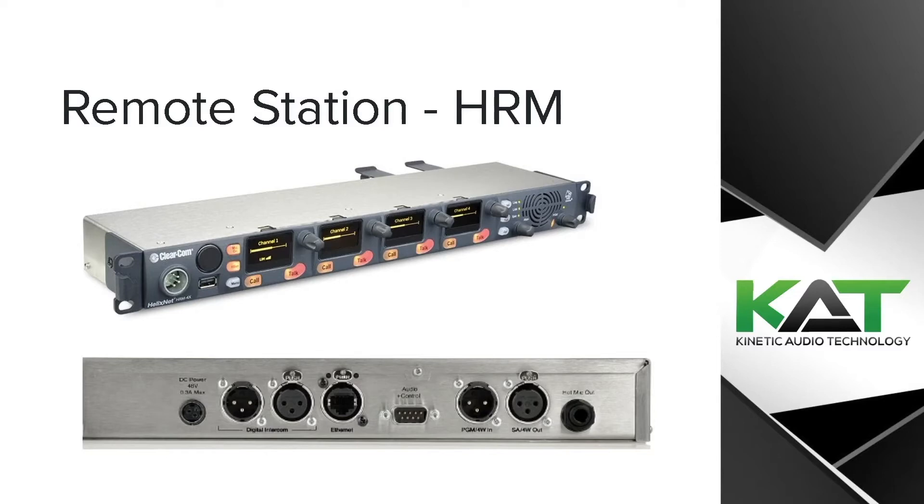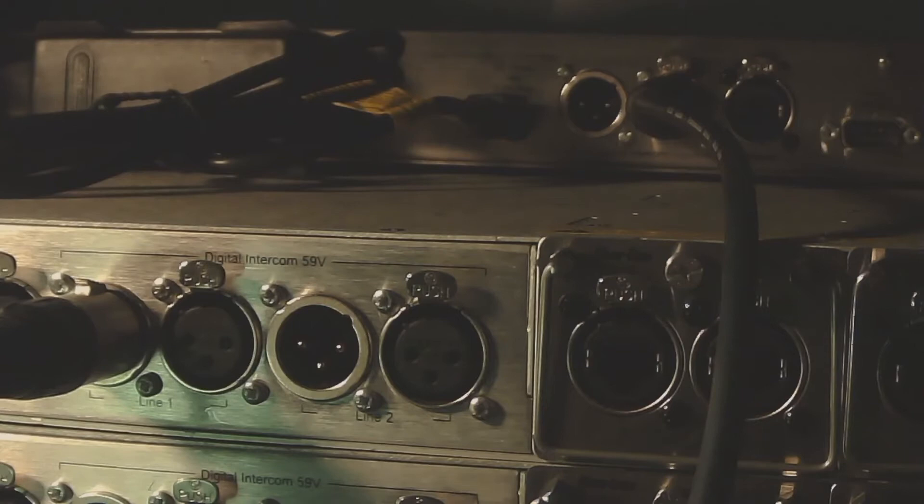Let's go ahead and get connected. The most common way to connect your remote station to your system will be XLR using the digital intercom lines. Now these are 59 volts, so make sure you are connecting to the appropriate device. You can see I'm going out line one here on my base station, and that's going XLR into the digital intercom on the back of the remote station here.